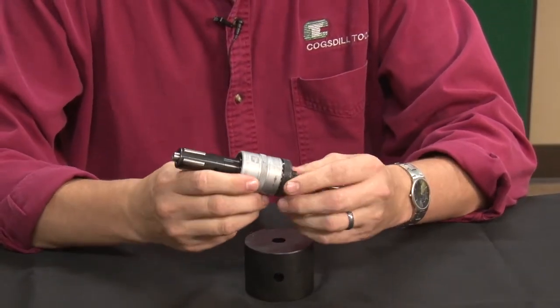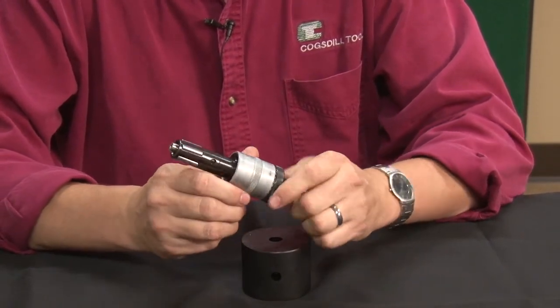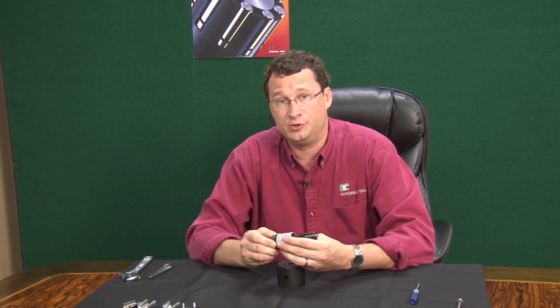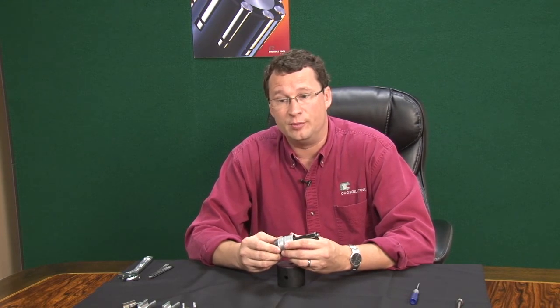I also recommend taking the tool and putting it in a spindle, if you have that availability, and just check it to make sure there's no excessive run-out. Cogstall does offer tooling repair, and if you have any tools you'd like to return for repair, you can contact our customer service office and they will provide you with an RMA number.